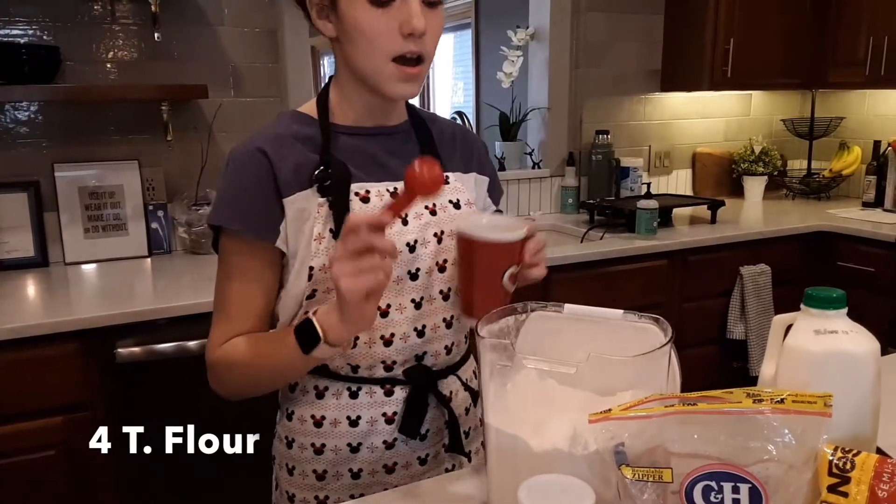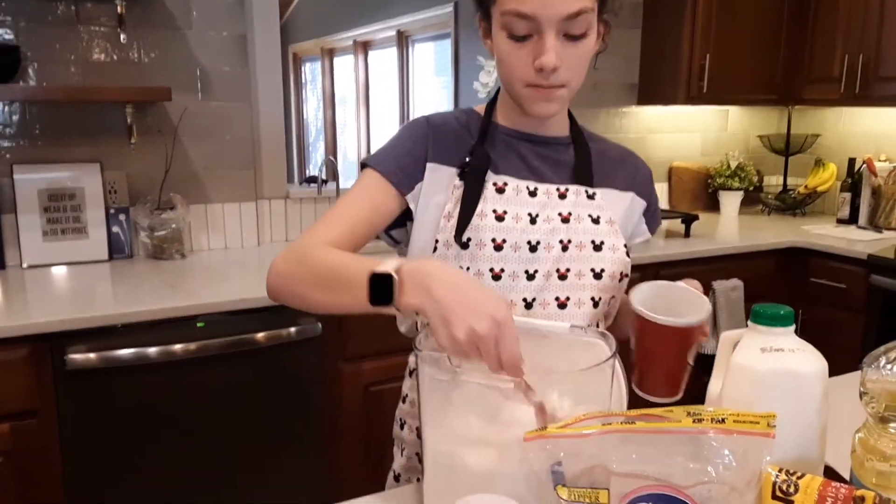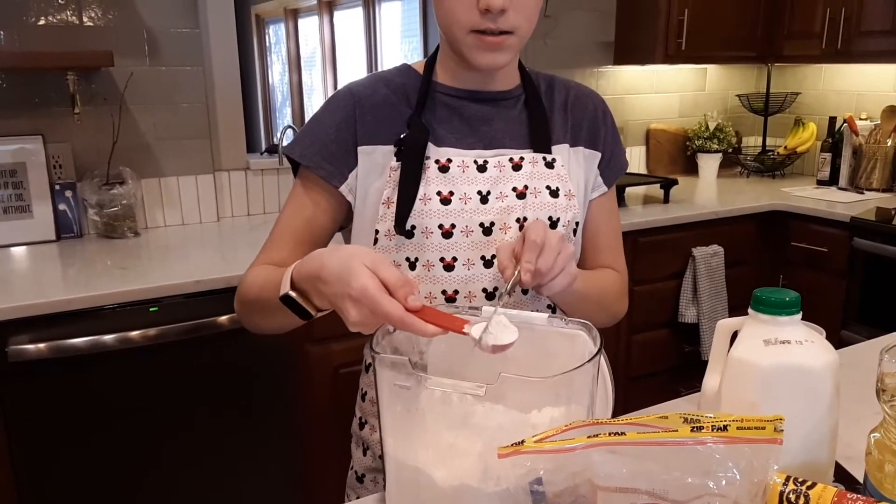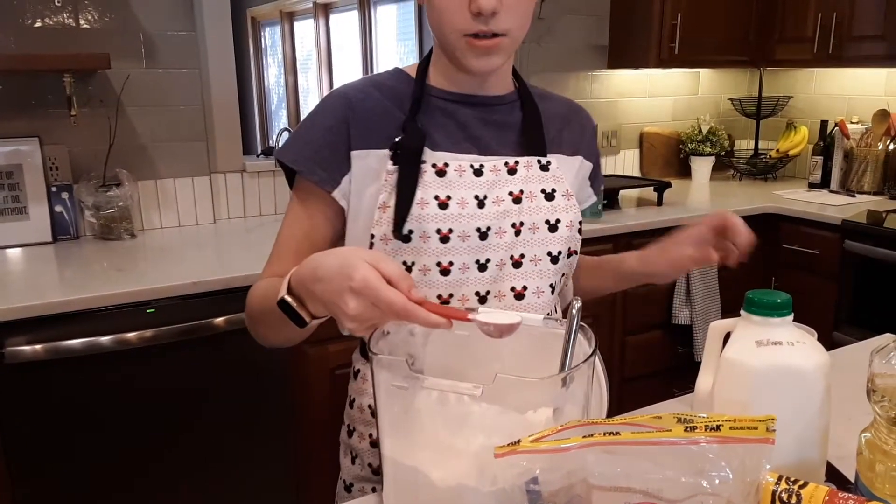The first step is to put four tablespoons of flour into your mug. You want to make sure that the tablespoons are flat so that you don't get any extra.